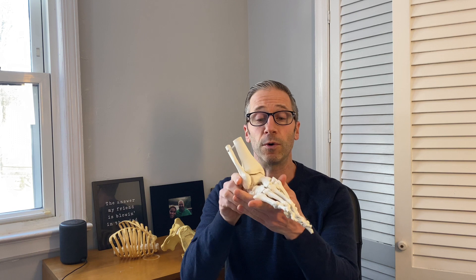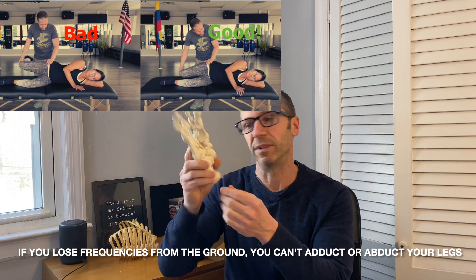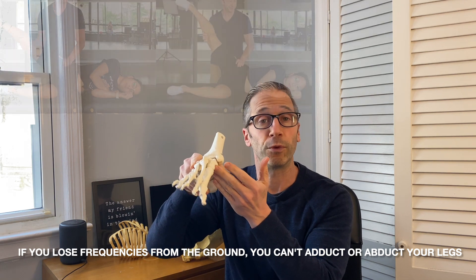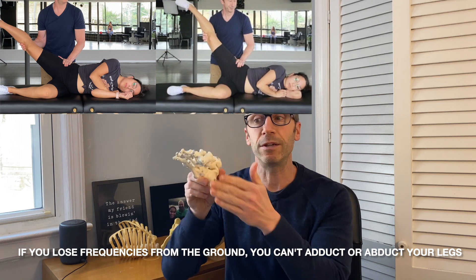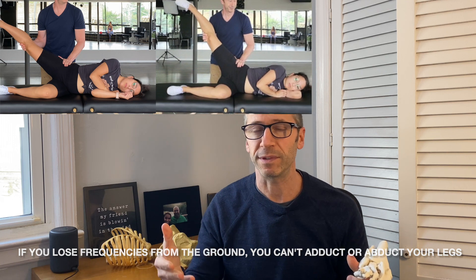Number four: it allows alternating frequencies. Your brain has to sense alternating frequencies through the ground to make sense of how to use your muscles. Most humans are not going to be sensing the heel on the left foot, so the frequency is lost underneath the left foot at the heel. With the right foot, frequency is also lost through the right arch. Without heel, arch, and big toe input, the brain no longer understands how to move forward without compensation.